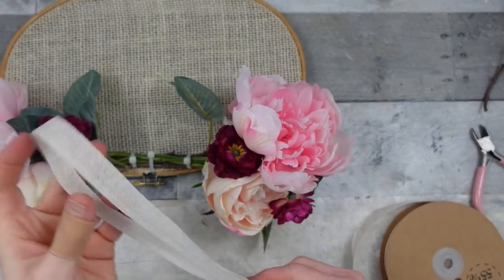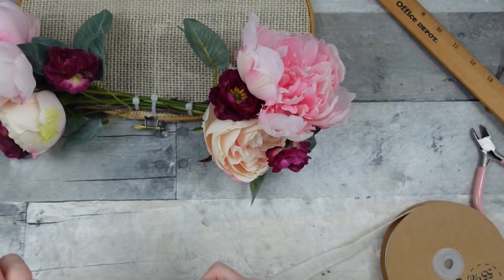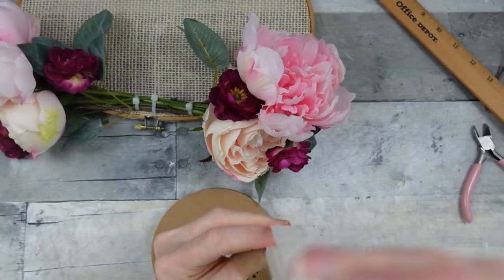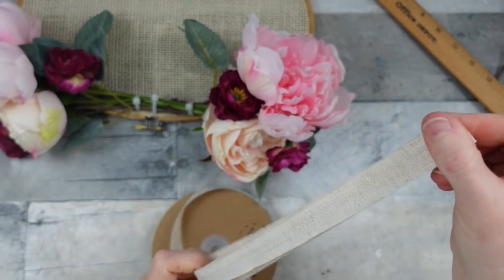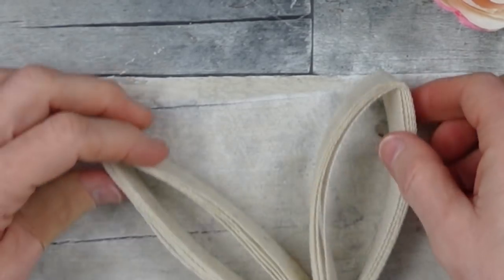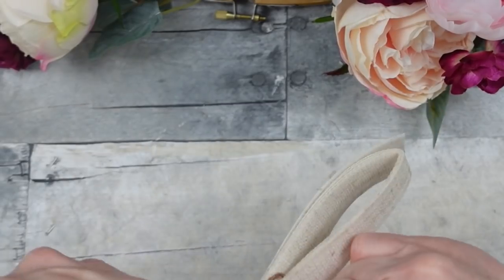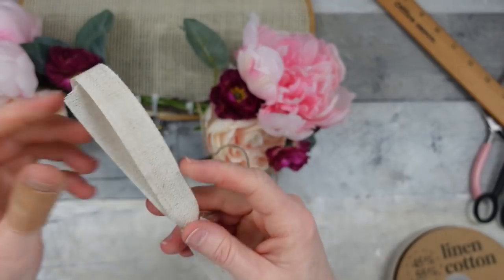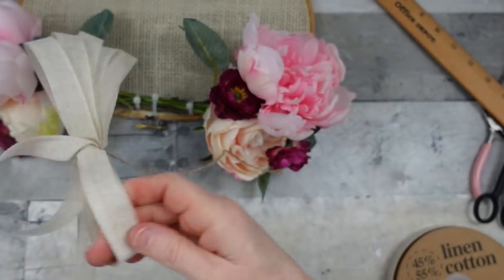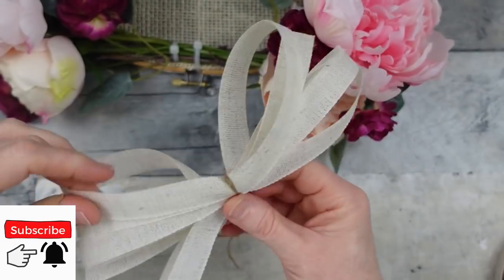I'm using thinner ribbon that's almost the same color but with a tighter weave than the burlap. I'm making a loop eight inches long and doing this four times to give us four loops on each end of the bow. Even though you can't see it clearly, you get the idea. I'll find the center and pinch it together — the ribbon is not thick but it's stiff enough to hold its form, which I love. Then I start fluffing: four loops on one side of the knot, four on the other, with tails left over that I can trim.